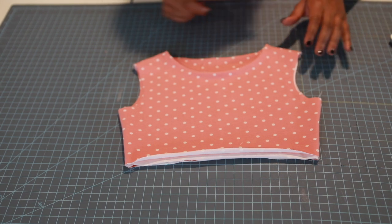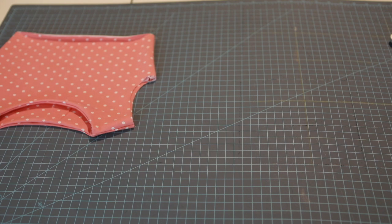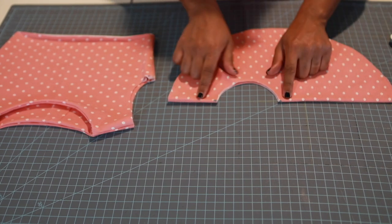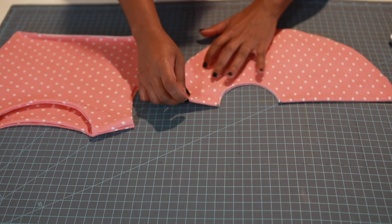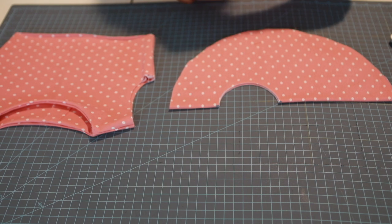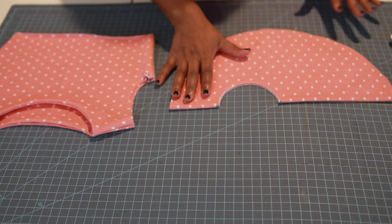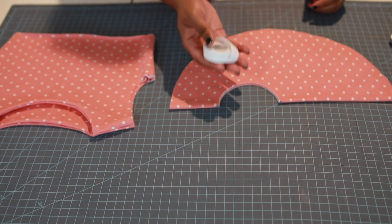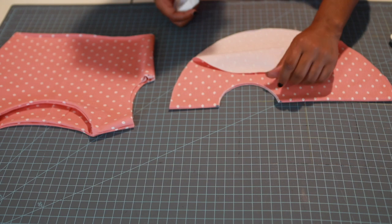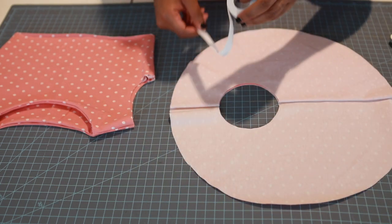Now we're going to attach our sleeves. If you're doing long sleeves, I have a few videos on that, but today we're doing the flounce sleeves. I marked my fold pieces on the sleeve. Since this fabric rolls — which I hate, unlike double brush which just sits flat — I'm going to use my Heat and Bond Soft Stretch and iron it on my raw edges all the way around my circle sleeve hem.